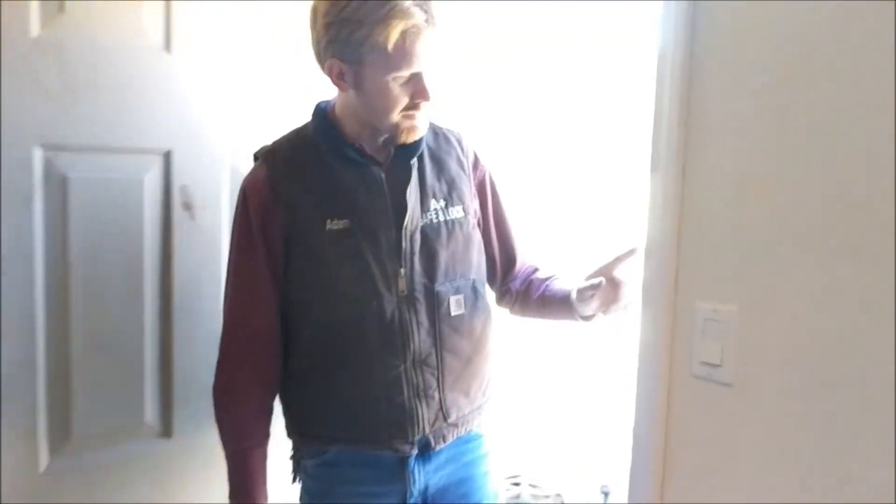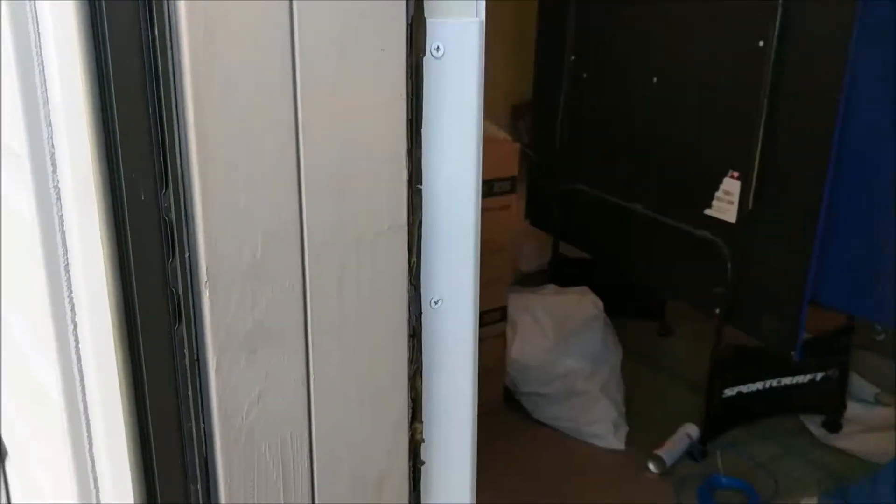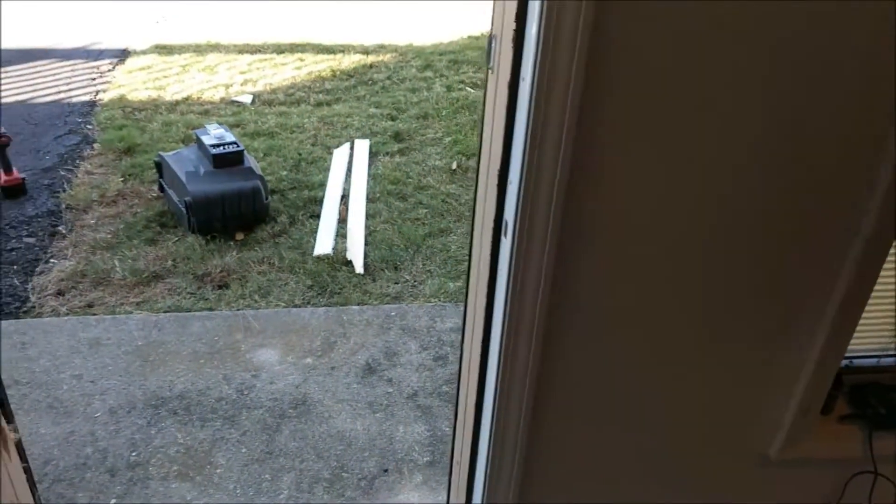We've got this repair complete here. As you can see, we've installed this jamb enforcer — a four-foot long piece of steel, attached nine times with three-inch screws over the course of four feet. The latch now latches right into that jamb enforcer, so that's going to thoroughly reinforce this door. It's great reinforcement if you're in a high crime area or worried about a kick-in type of attack — it's almost like having a steel frame into the wood studs behind the wall. We went ahead and just replaced this piece of trim around the door because the other one was split in two or three places; it was just going to look better to replace the whole thing.